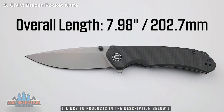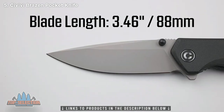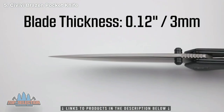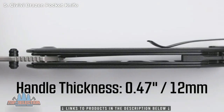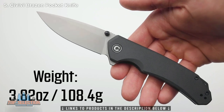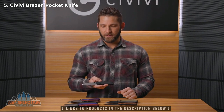The overall length of the Brazen is 7.98 inches. The blade is 3.46 inches and the closed length is 4.52 inches. The blade thickness is 0.12 inches and the handle is 0.47 inches, just under a half inch. The weight on the Brazen is 3.82 ounces. The MSRP on this guy is going to be $58, and you'll find it everywhere for just a little bit less than that, at least until it starts to sell out.